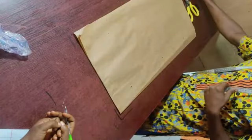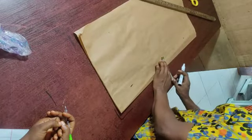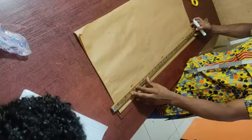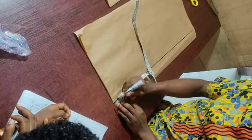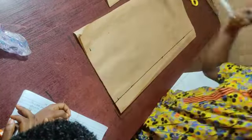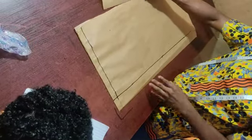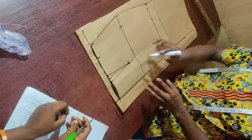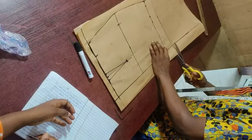For the back part, mark out two inches allowance — this is the zipper allowance. Use your tape and ruler to connect. Then mark out one inch as a border from the edge. Place the front piece on top of the back fabric at that one-inch border point so they meet correctly. Pin it in place, then take your scissors and cut the back piece to match the shape of the front immediately.